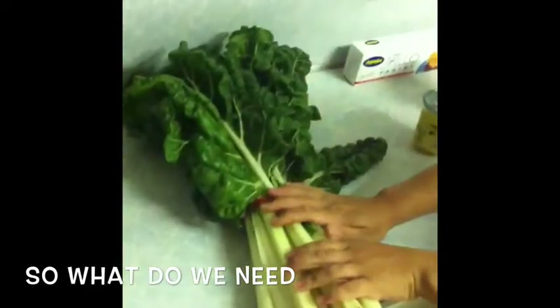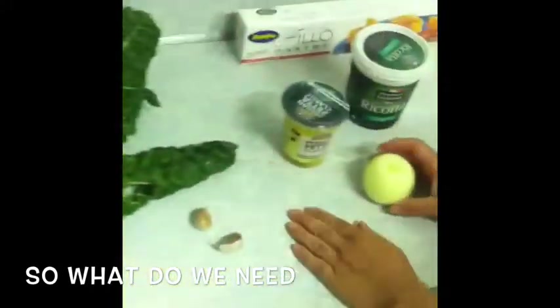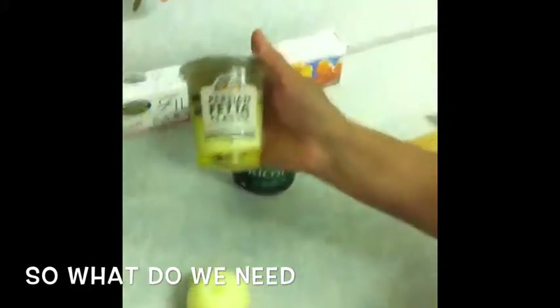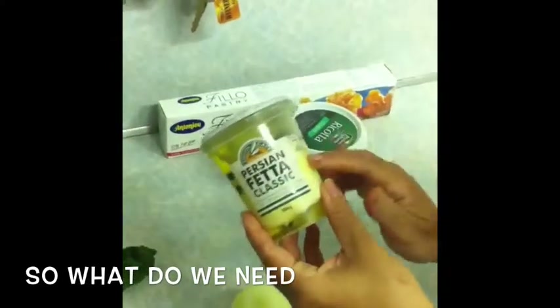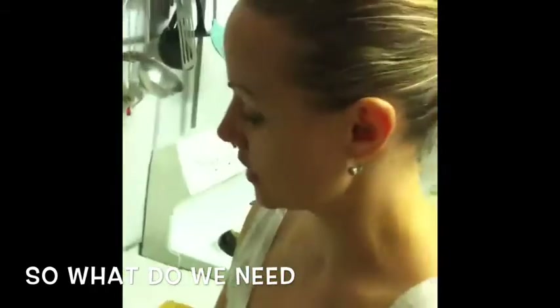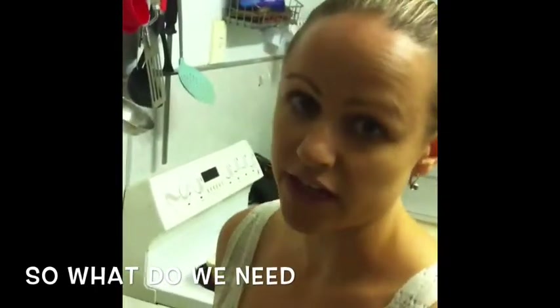I'm going to show you the ingredients first. We've got silverbeet — we're going to give it a wash. A couple of garlic cloves and a brown onion. We also have Persian feta, which is a bit more expensive than the normal one, but it's very much worth the price because of a lot of flavoring. Also a tub of ricotta, great for the kids, great for baking and very easy to use.